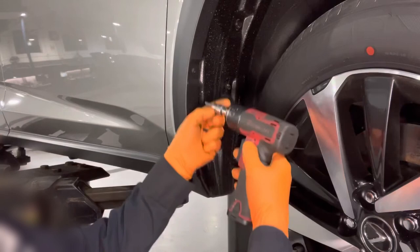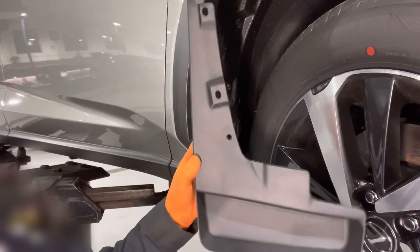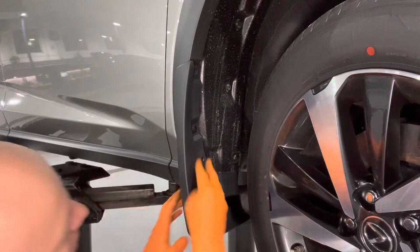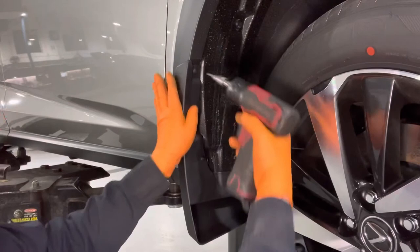Using a four millimeter allen key socket, take out these two bolts and keep them — we're going to reuse them. Take the appropriate mudguard, in this case the right front, line it up, and then use the supplied clips that came in the kit and install them in place of the other clips we removed earlier. Now take the screws we removed and reinstall them. Push the mudguard against the vehicle so it fits nicely — and that's it, the front one's installed.